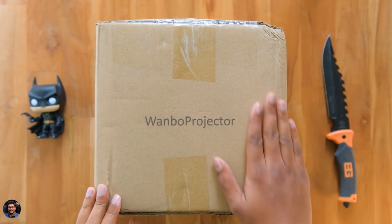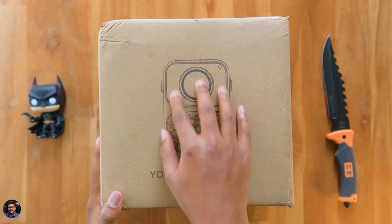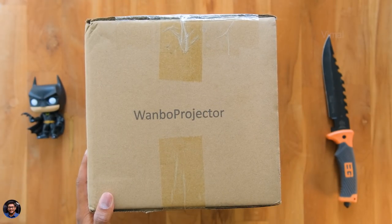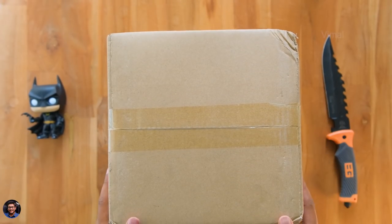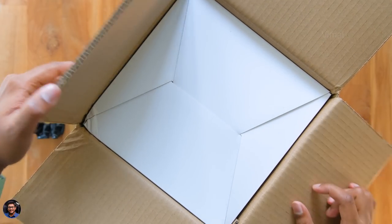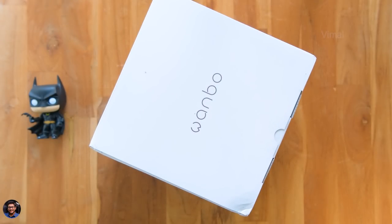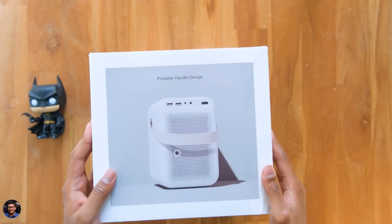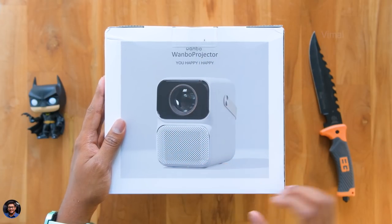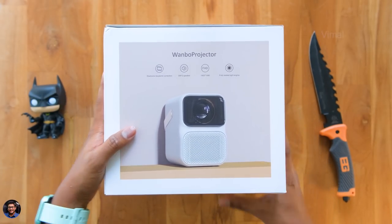Here's our new projector from Vanbo, which came in this sort of box packaging. As I mentioned, this is the flagship model called the T6 Max. Very simple packaging — you've got the Vanbo branding everywhere, a picture of the product on the front, and that's it. Inside that is one more box, which is the actual projector box. Looks neat and classy as you'd expect. We've got the Vanbo branding on it, a picture of the product on the front, some details, and it's available only in one color — white finishing.